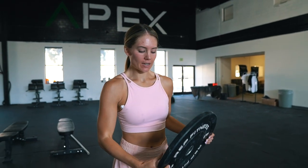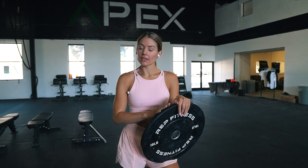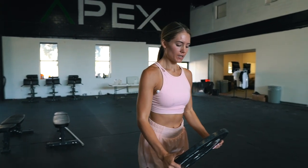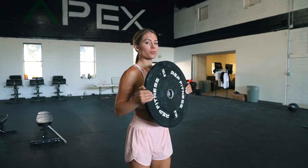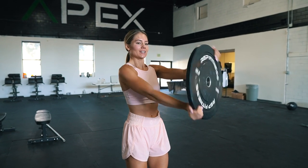The very last delt exercise is going to burn your delts out so bad. Take a plate — if ten pounds is too heavy, do a dumbbell at about five pounds. You're going to do ten reps front raise, ten reps presses, ten reps steering wheels. That's one set. Give me four of those and then we'll be done.